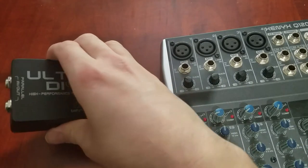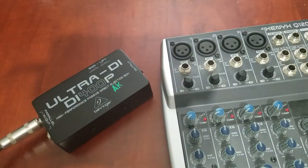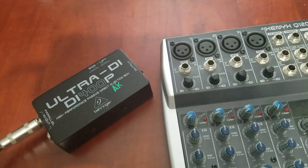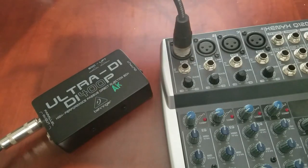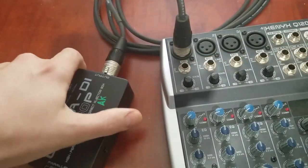A DI box is a specific device for taking an instrument level signal via quarter inch connection and outputting a mic level signal via XLR. It is safe to send a DI box a line level signal.